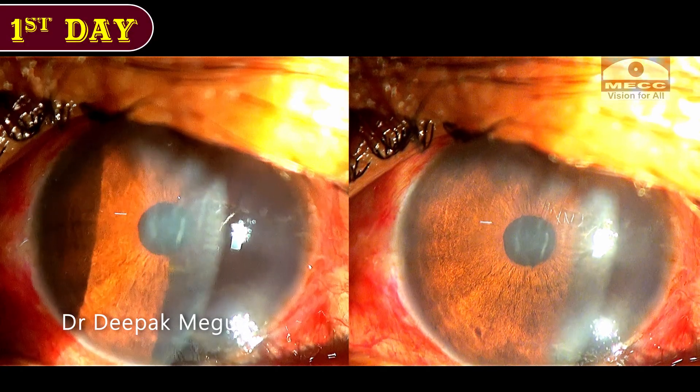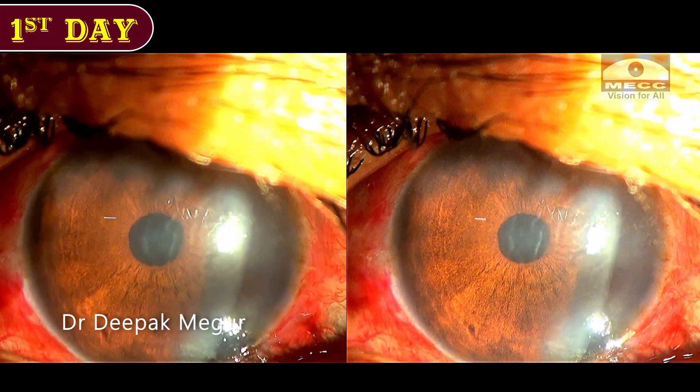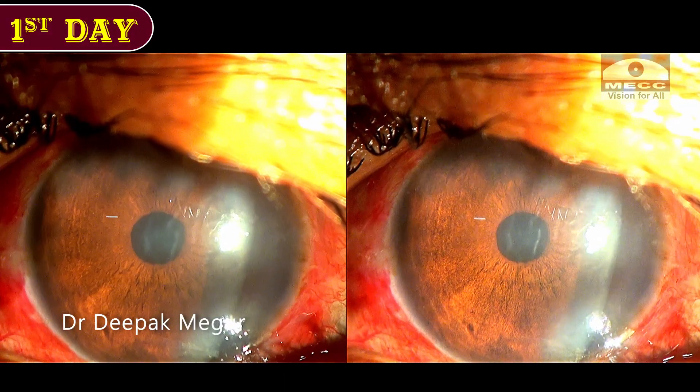This is a picture on the first post-op day. As expected, there is some amount of corneal edema. This is primarily because of the anterior plane of emulsification which was performed in this case.